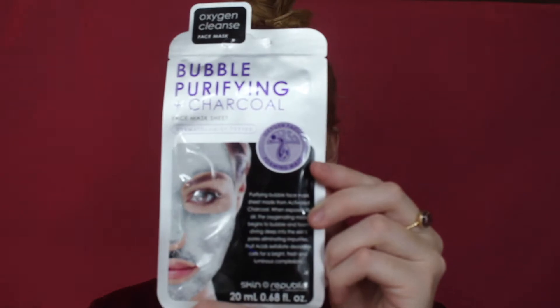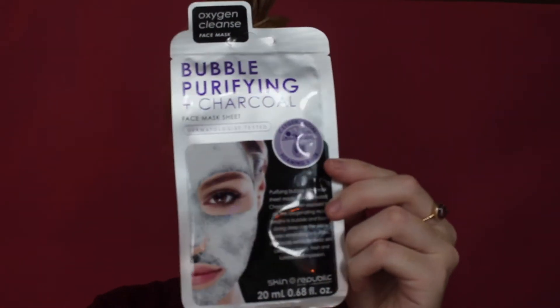So today's video is going to be applying some of my skincare and applying the bubble purifying and charcoal face mask sheet, which looks like this. It's an oxygen facial foaming mask — purifying bubble face mask sheet made from activated charcoal. When exposed to air, the oxygenating mask begins to bubble and foam, diving deep into the skin's pores eliminating impurities. Fruit acids exfoliate dead skin cells for a bright, fresh and luminous complexion.